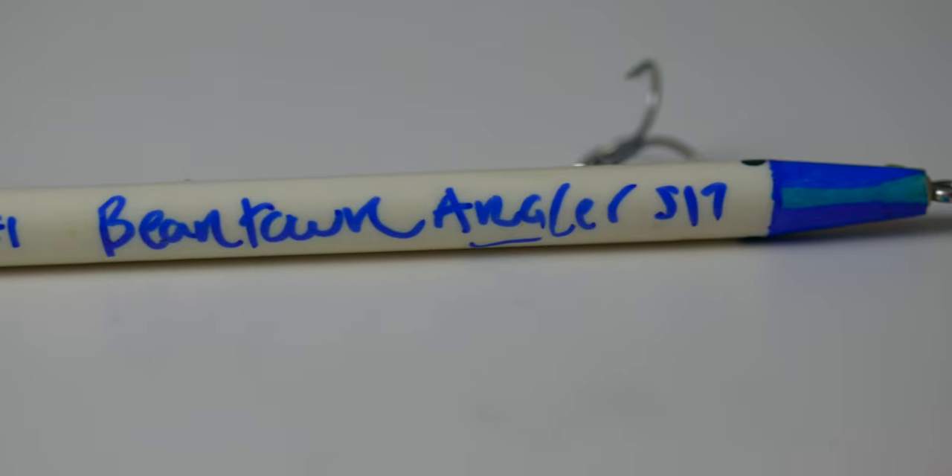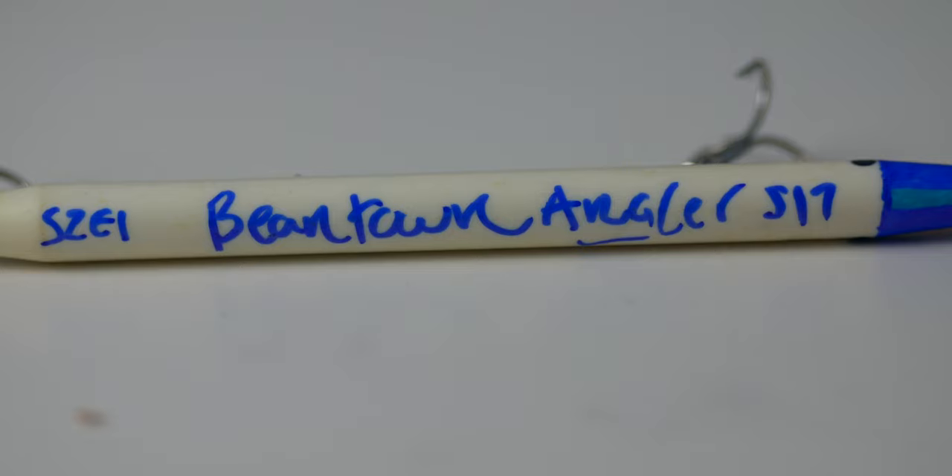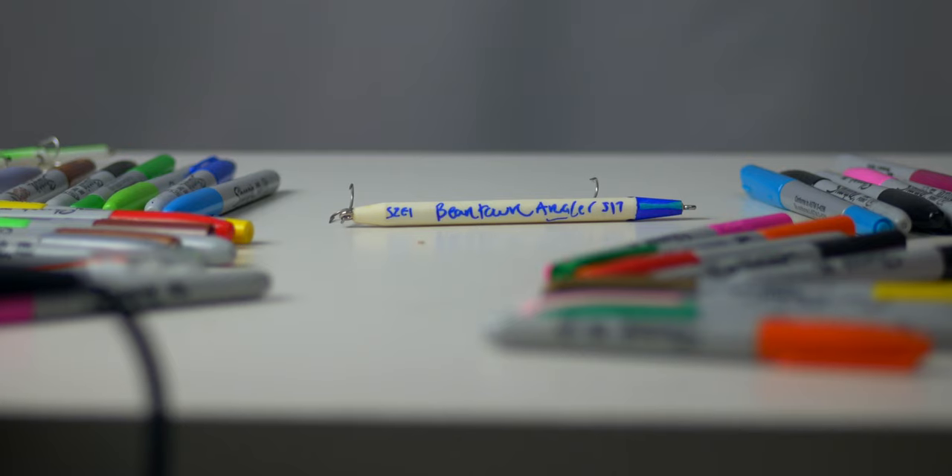This lure is a customized Beantown Angler lure. If you want a chance to win it, just leave a comment below, and I'll pick someone for next week's video. I'm going to start doing these giveaways probably every week, just because of the amount of tackle that we have that we don't use. It's mostly saltwater stuff, but we'll give away a few freshwater things too. Leave a comment to see what kind of stuff you guys want to see for upcoming videos and possibly giveaways.